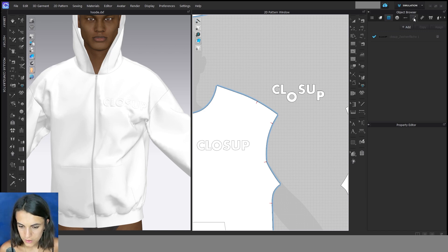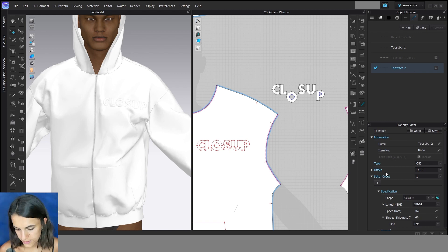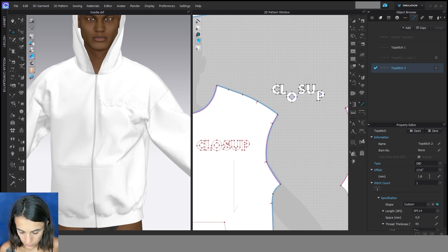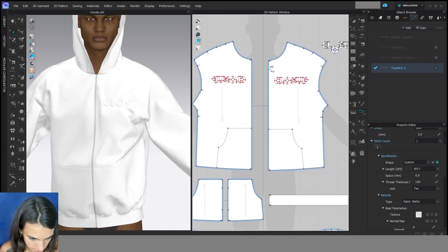Then we can add topstitches. For this we go to the topstitch icon and add a new one. Then we can change this topstitch, so we go to the property editor. Here we can change the offset to the edge — maybe two millimeters — and then we can change the shape: normal topstitch, bar tag, or buttonhole maybe. We can change the length here and the thickness. Then we can go to the segment topstitch or the free topstitch and start here.